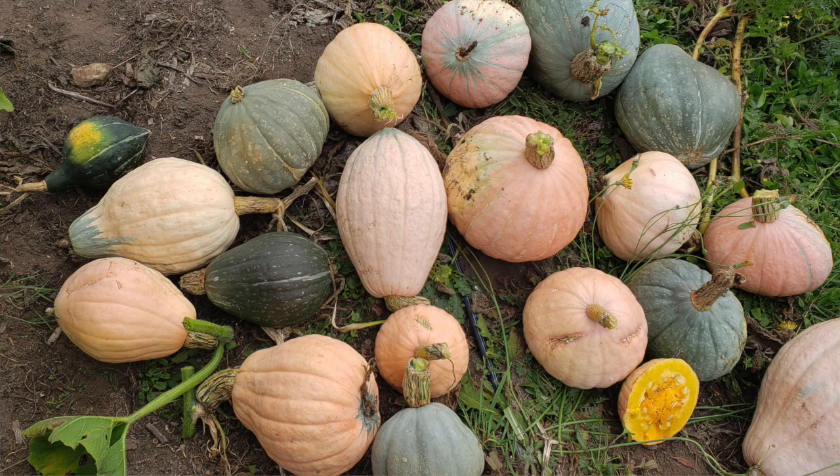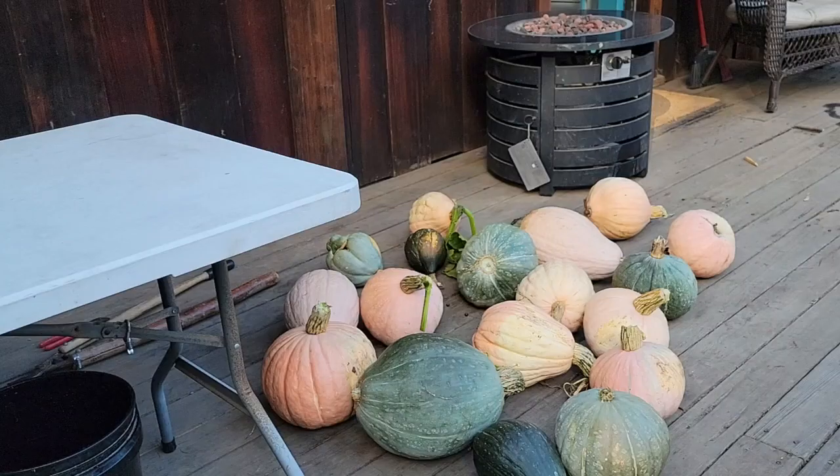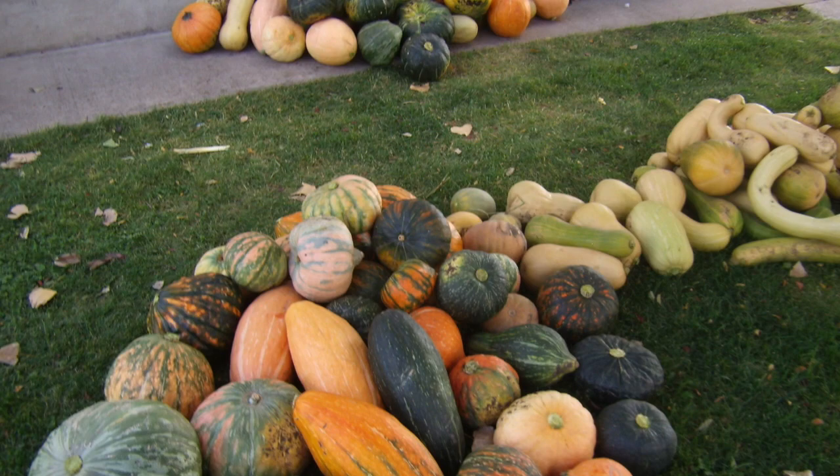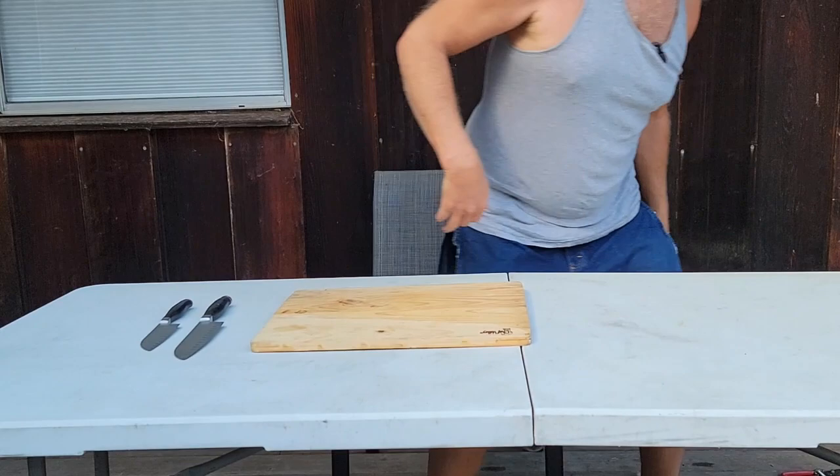We went and harvested all of those squash from the field — the Lofthouse Landrace Maxima. Now we're here to decide which ones we're going to save for seeds. I like to taste every squash in every generation before I save seeds from it. This particular variety I have been tasting for 12 years before saving seeds, so I expect every squash here to taste beautiful. But let's look at them.